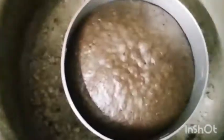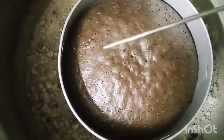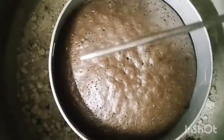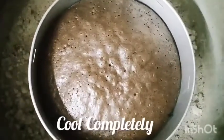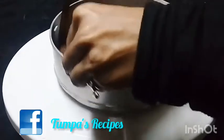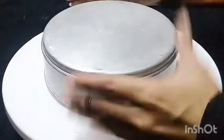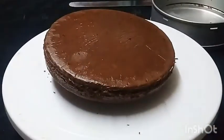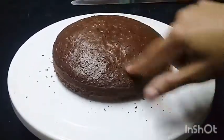It is done in 40 minutes and we will see how the cake turns out. If the cake tester comes out completely clean, it is done. Look — the cake tester is completely clean.